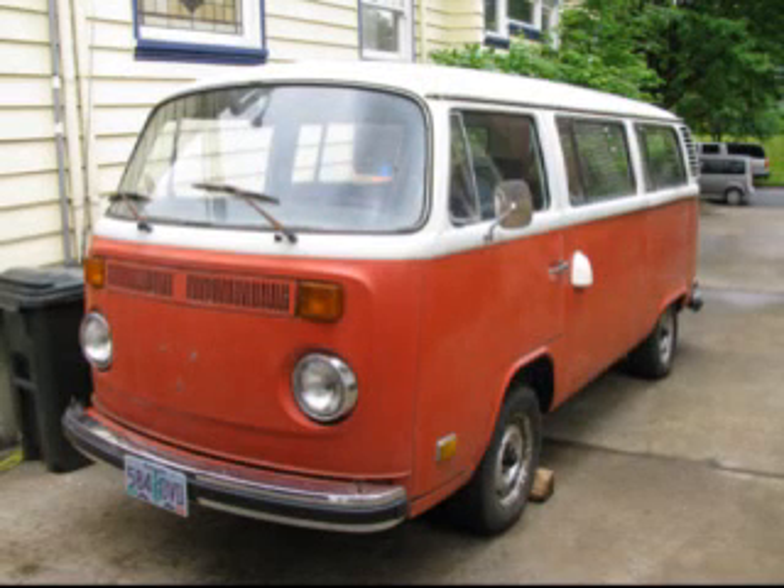This is my 1973 Bay Window Volkswagen Bus that I converted to an electric vehicle. This is a five-minute show to tell you a little bit about it. I hope you enjoy. Thanks for watching.